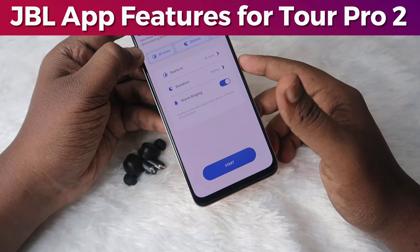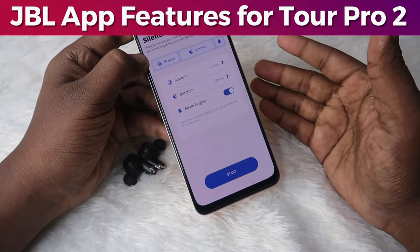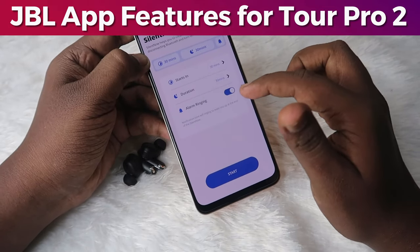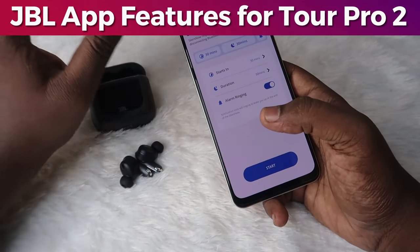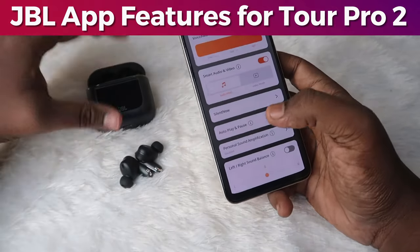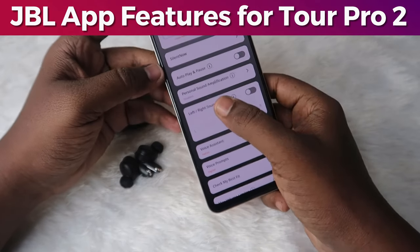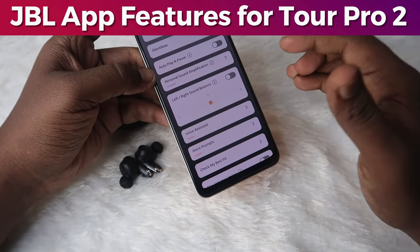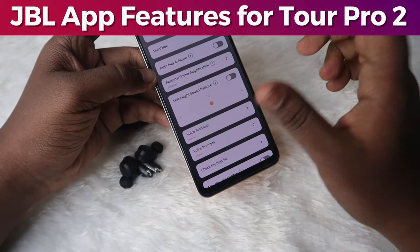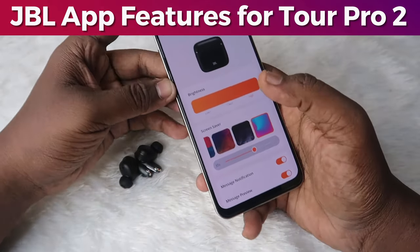The Silent Now option in the app lets you set when it needs to start and what the duration should be. After setting it up, you can activate or disable Silent Now using the smart case display. There is also in-ear detection called Auto Play/Pause, and a left and right sound balance option. If one side earbud has less volume than the other, you can correct it using this setting.